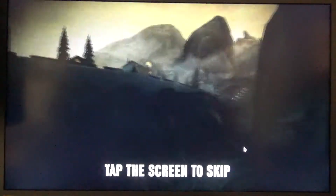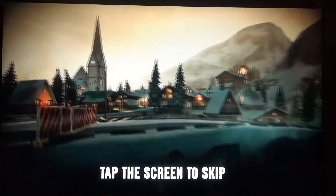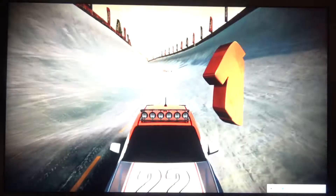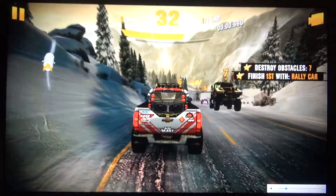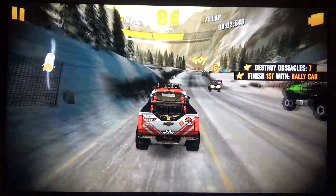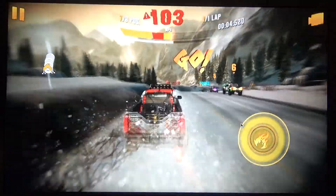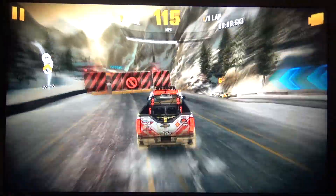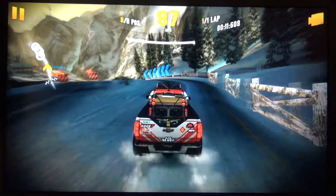So far the gameplay is pretty smooth, loading times are pretty great — about what you'd expect from a high-end cell phone. Once we get into the game the gameplay looks fairly smooth; there's the normal jitteriness that comes along with all these Asphalt games, mainly because there's a lot of camera shake, but the game itself is pretty smooth and definitely playable.